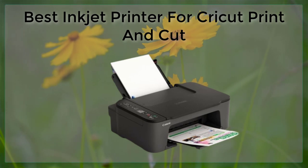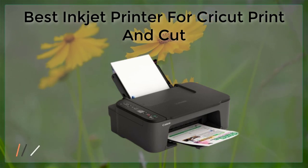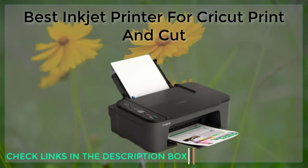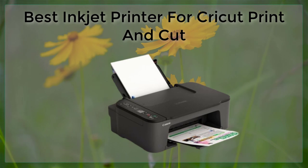The Epson SureColor P800 is a top-of-the-line inkjet printer that is perfect for professional photographers and artists. It uses ultra-chrome HD ink, which produces incredibly accurate colors and a wide color gamut. It also has a large paper capacity, so you can print multiple sheets at once without having to stop and reload the printer.